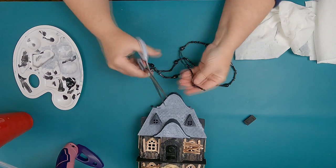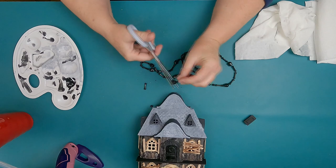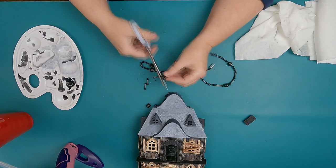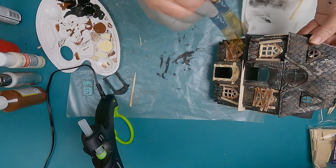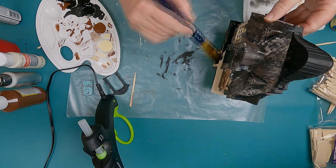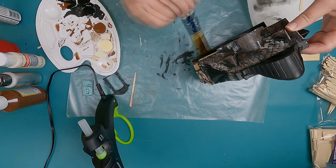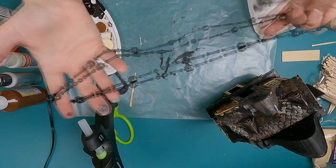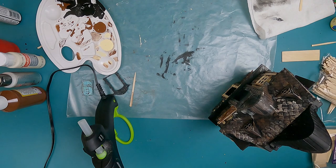This necklace I have is just from Dollar Tree — it's bones and skulls. I've got a couple of them and I'm going to cut the necklace and put them onto a balcony. What I did was take a jumbo popsicle stick, wedge it in between, and hot glue it. Here I'm painting it black so I have a little balcony to glue the bones and skulls onto.